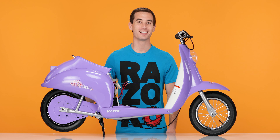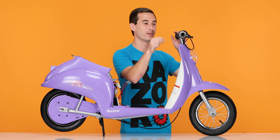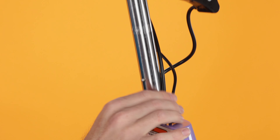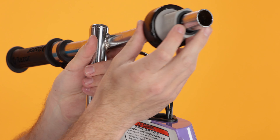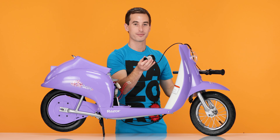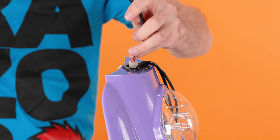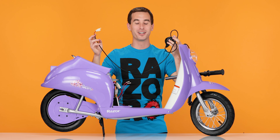Now let's remove the handlebars. Take your 6mm Allen wrench and loosen the bolt on the top of the handlebars. Slide the handlebars straight up. Slide the throttle and the spacer straight off, and set the handlebars aside. Now you can feed the cable out of the body. And that concludes Step 2, removing our throttle and handlebars.